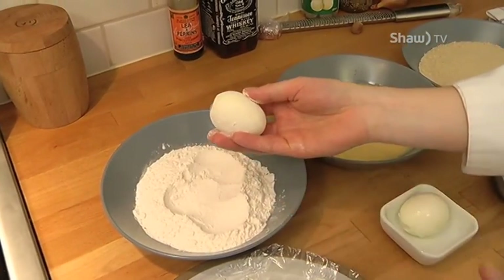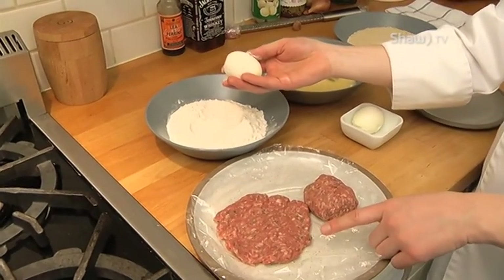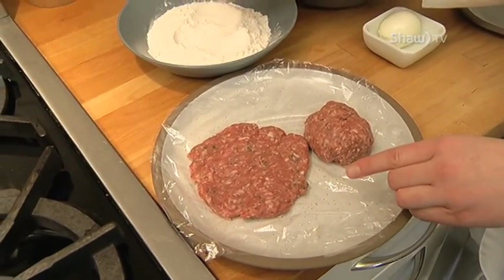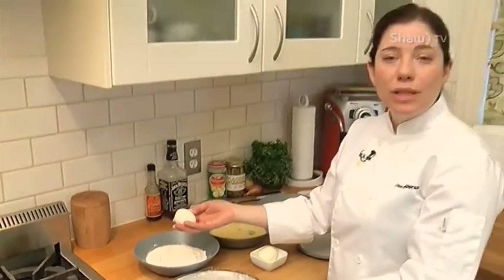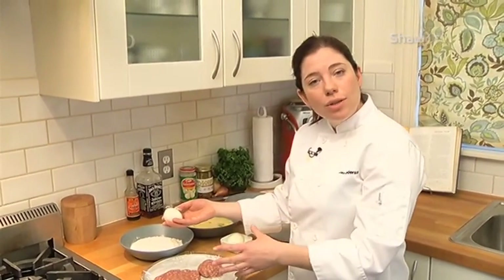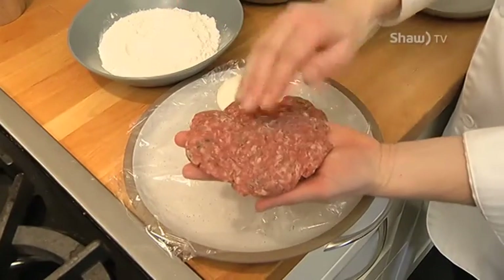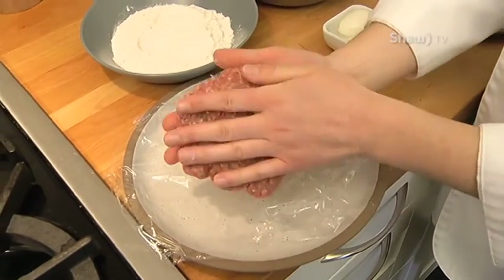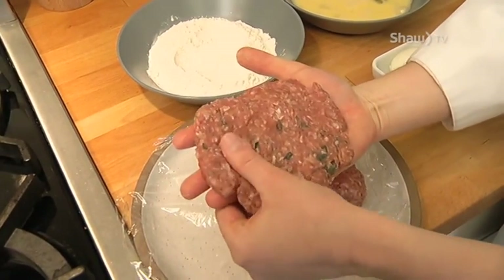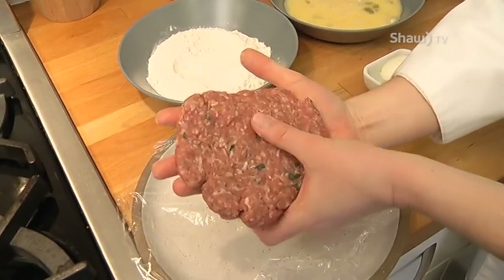I've used pork that I've infused with a little bit of sautéed shallots. I deglazed with a little bit of whiskey. I threw in some fresh thyme and a little bit of sage. You can use any kind of pork and season any way you so choose, and that's what makes this so versatile and fun. I want to make sure that it's about the same consistency all the way around, because it has to be the same thickness so it'll cook at the same time.